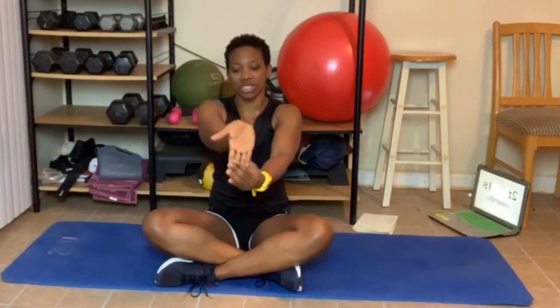All right, let's go. Arms straight, grab your fingers, pull them back towards you — stretching that forearm. Switch hands, stretching this area.